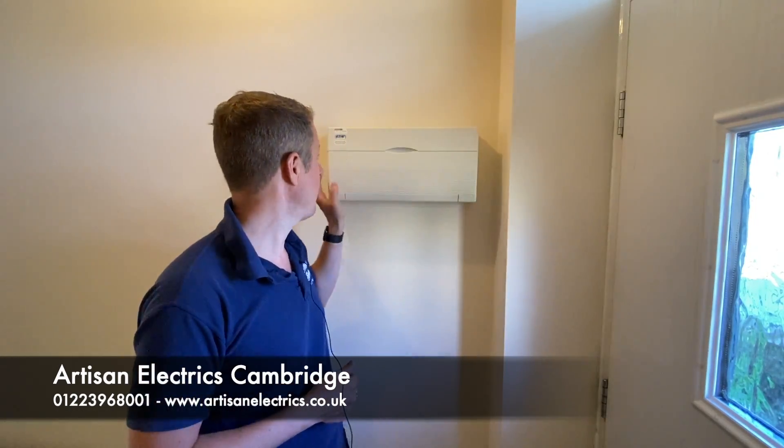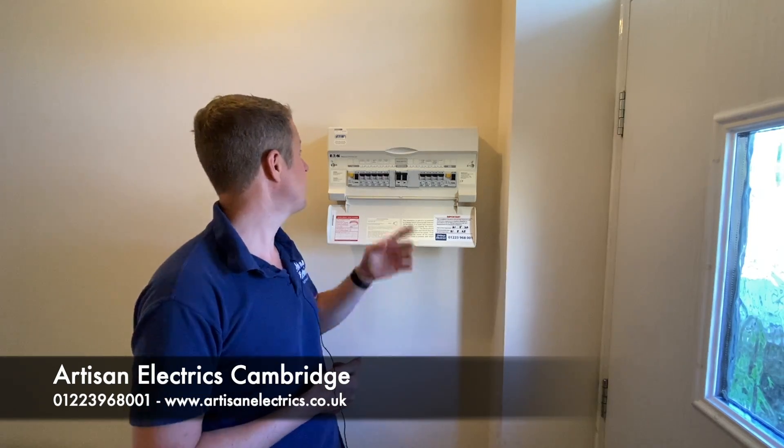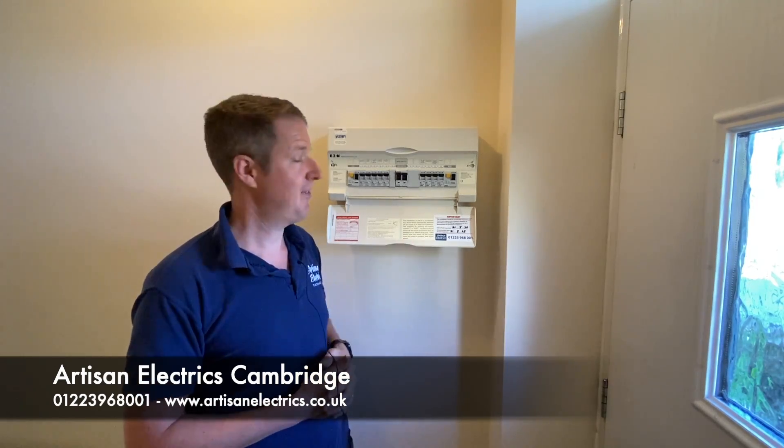So today we've been busy doing this one — basically it's a three-bedroom house in St. Neots and we've just been doing a very thorough test and inspection throughout the property. It's a 2014 build so it's a fairly new property, and thankfully the electrics are in good condition, so it's going to be a pass for this one.